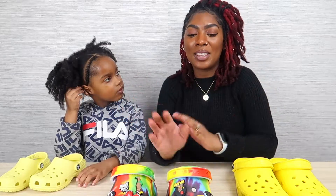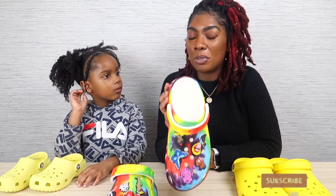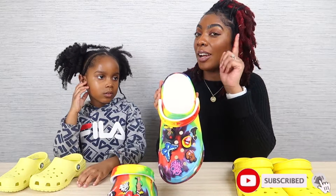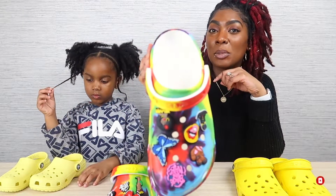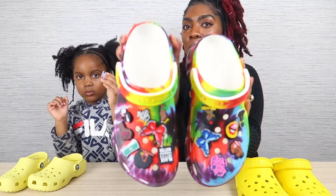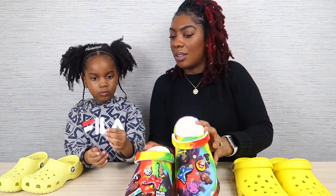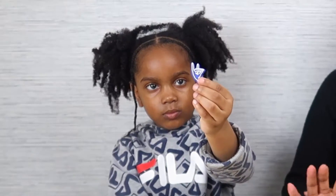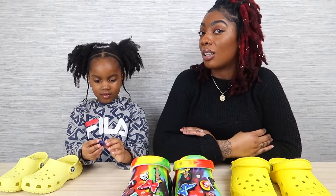So I previously did a review on my tie-dye crop platforms, and I did add some little jibbitz on them. Here they are. And Ms. Trini over here liked them so much that she wanted to personalize her crocs along with me.